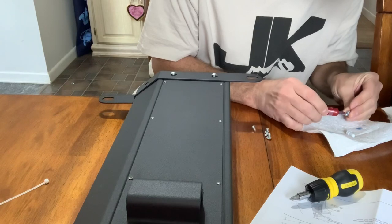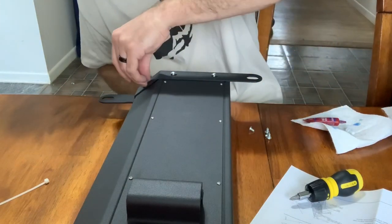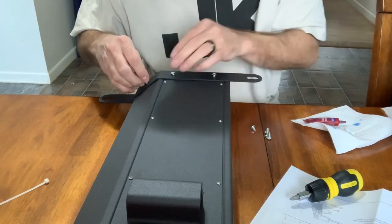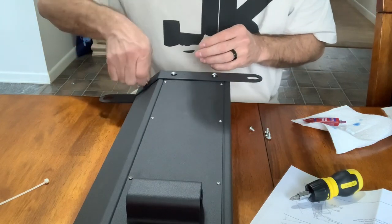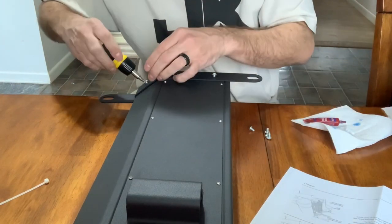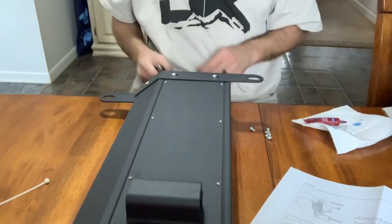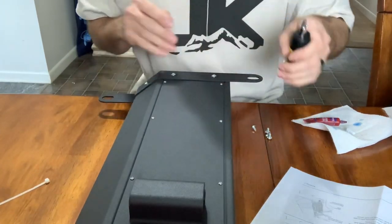This is just blue Loctite, so it will come back off — you can take these screws back out. Blue Loctite isn't permanent, but it will stop it from vibrating out. There you have it. Bracket's on, should be good to go, all tight, and the blue Loctite will hold it in place.